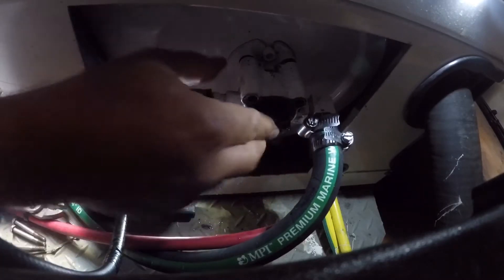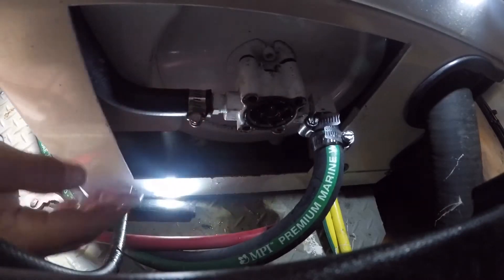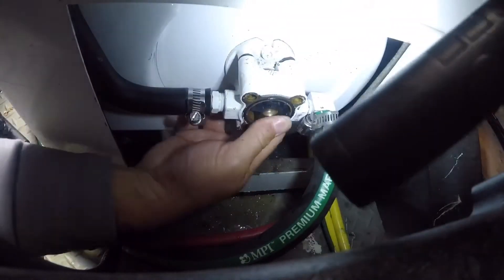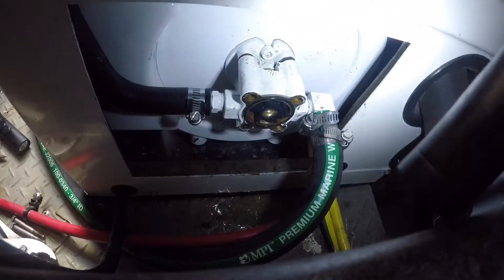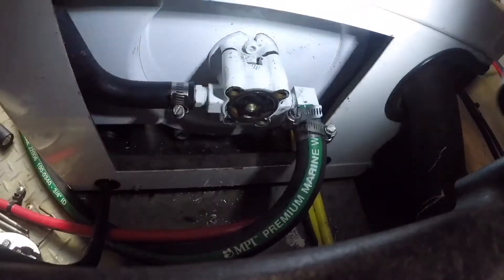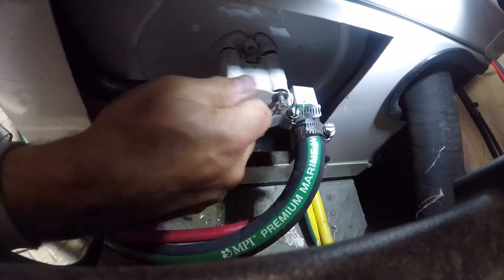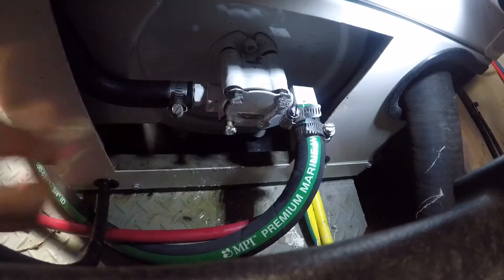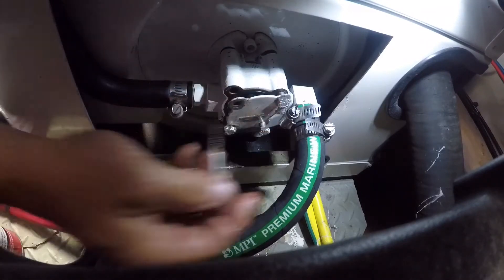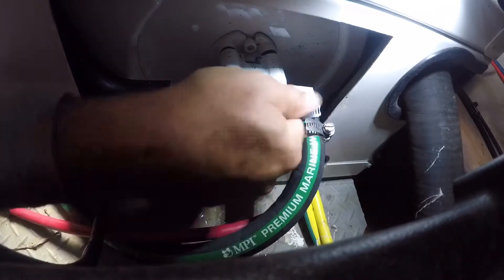Installing the new impeller is the most difficult part. I found the best method was to slowly twist it clockwise while pushing it in until it engaged the keyway on the shaft. Once that point is reached, you could easily push it in. Make sure you don't lose the new O-ring before installing the cover. The cover only reinstalls in one direction. I sprayed some WD-40 on the threads because this is the raw water side and it would have a tendency to corrode the metal.